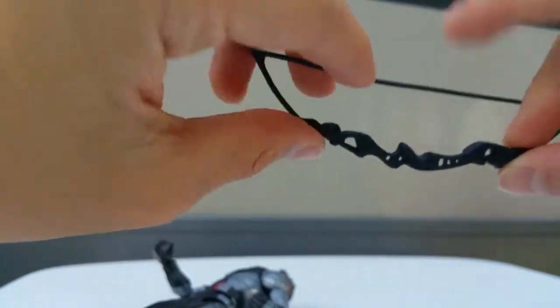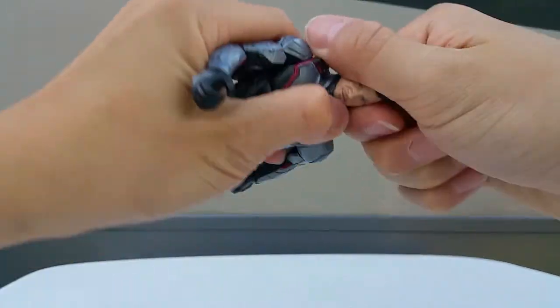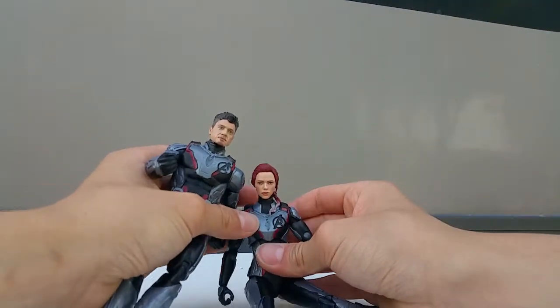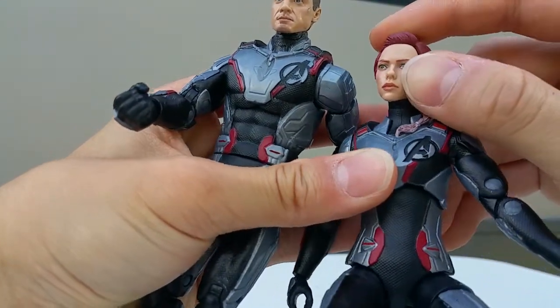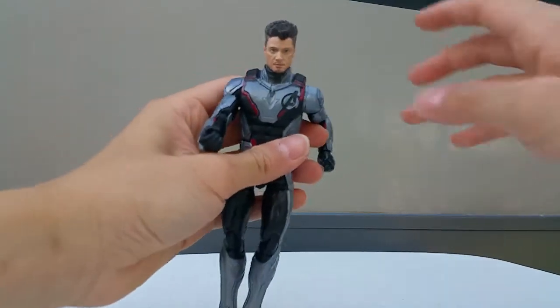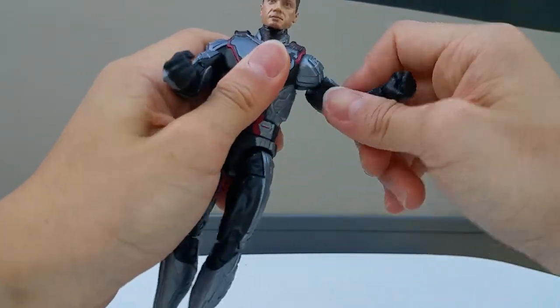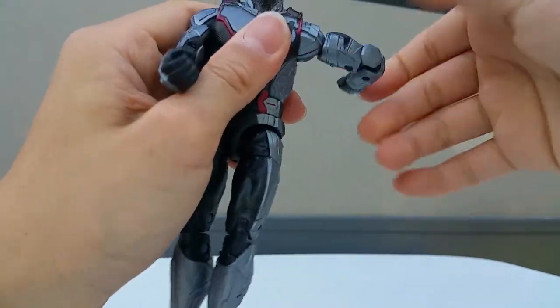Despite the bow and arrow issues, it looks very detailed with holes and all that. The Hawkeye figure head sculpt looks so good - it looks like Hawkeye. Same goes for the Black Widow figure - I forgot to mention her head sculpt looks real too, it looks really good.